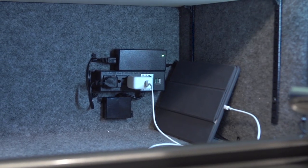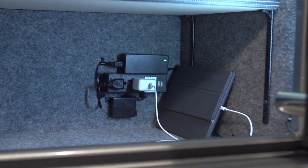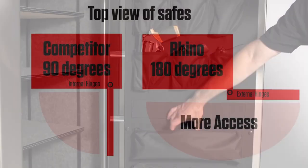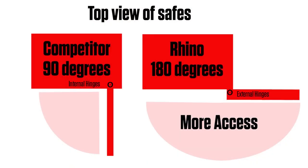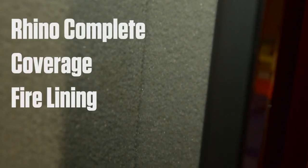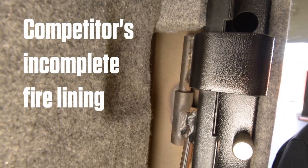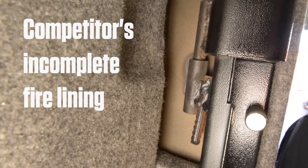Other features include an internal electrical outlet with USB ports and a deluxe door organizer. Additional features include external hinges with full 180-degree access and full-coverage fire lining around the door frame. Unlike many internal hinge safes, this provides superior fire protection with no hot spots.